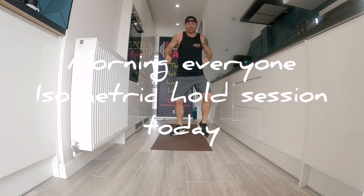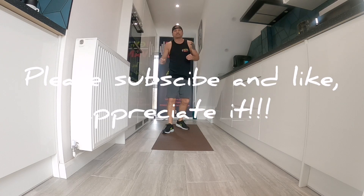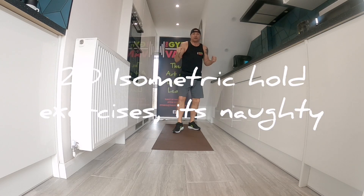Good morning. So today's workout is something totally different. We're going to do isometric holds today. So we're not lengthening, we're not shortening the muscle — we're holding that isometric hold.